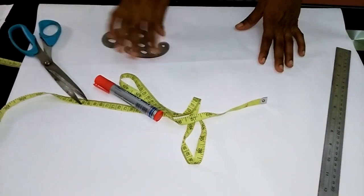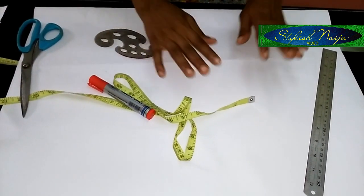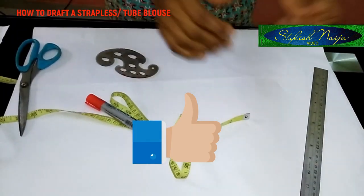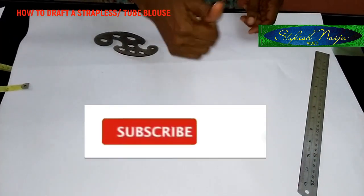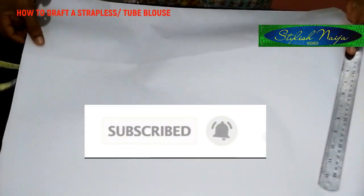You can use this pattern for so many other blouses and incorporate it into other projects. If you find this video helpful, please do not hesitate to hit the like button and drop a comment below — I really appreciate it. If you are not subscribed, subscribe, like my video, and hit the notification bell.